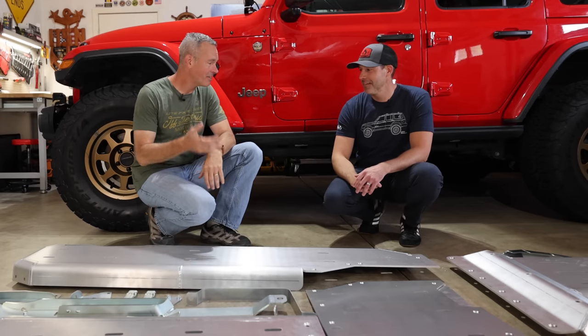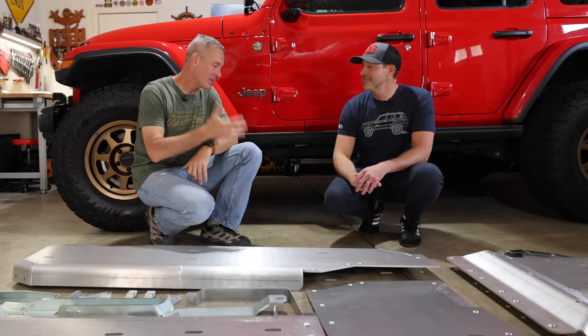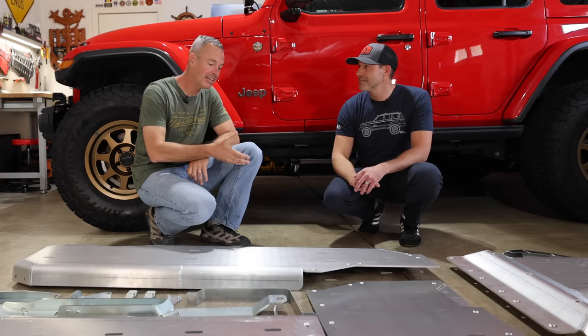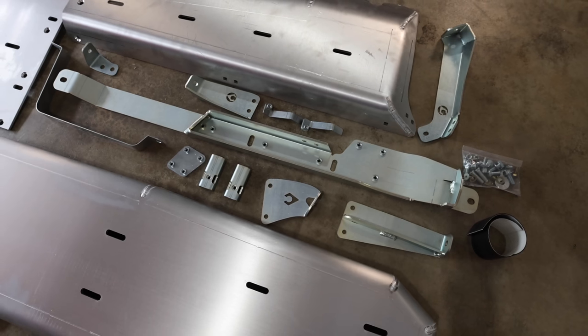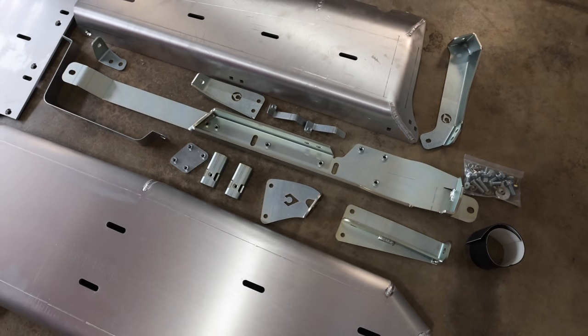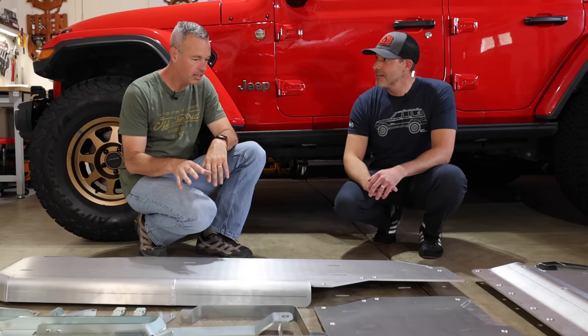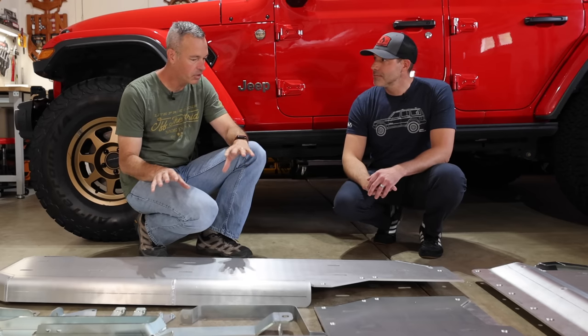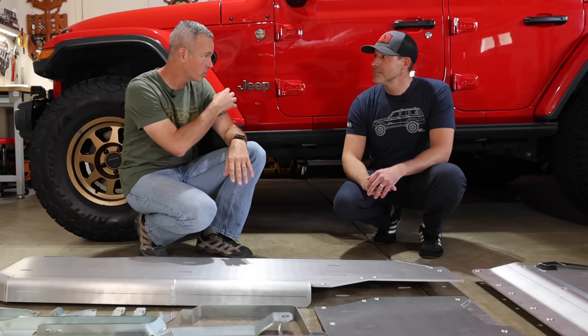We've broken out a ton of cool stuff and I've got Chris here from Artec. Thank you for coming down and making the drive. He is the vice president of product development and you've had a pretty big hand in making this all come together. Thanks for having us. I could use the extra set of hands. Talk to me a little bit about what we have here and what are some of the differences from just the standard JL to the 392 that we're doing.